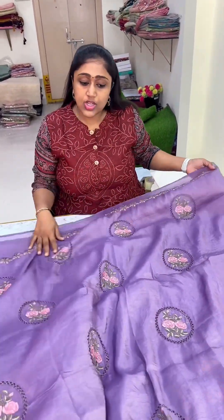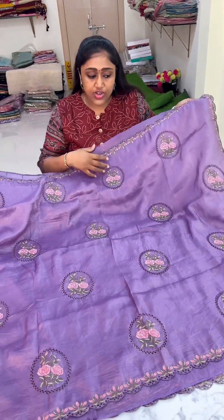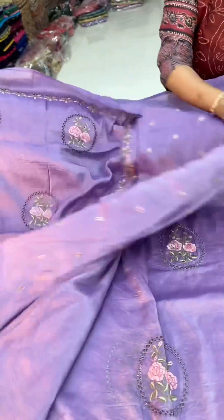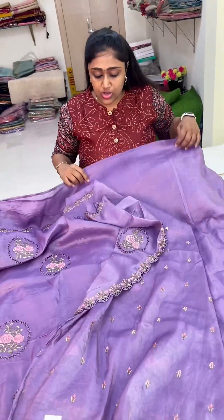The orange flower color with the full flower design and embroidery. This is the blouse — the blouse pattern is a full booty blouse. The saree comes with the blouse.